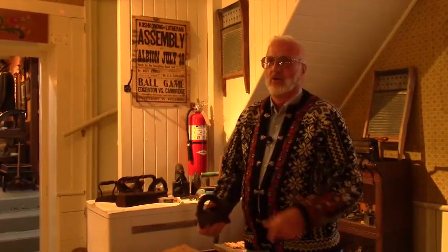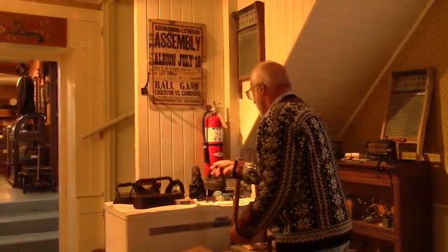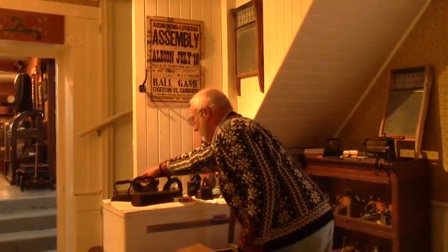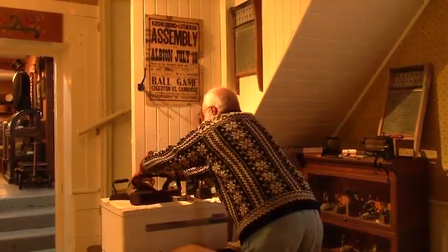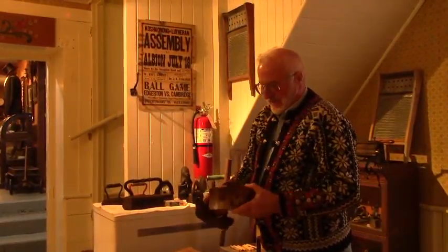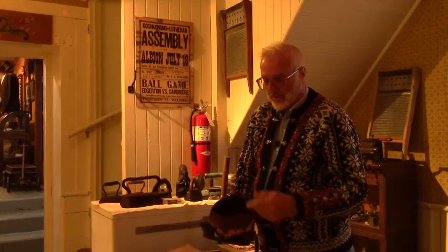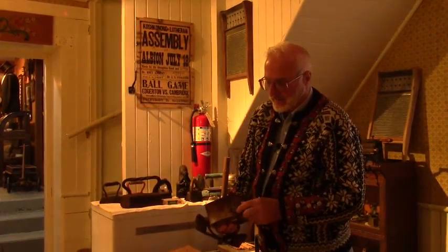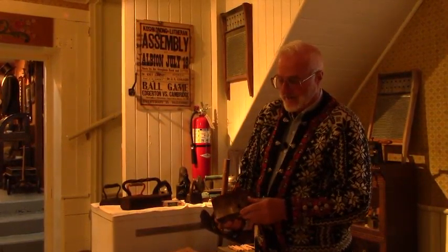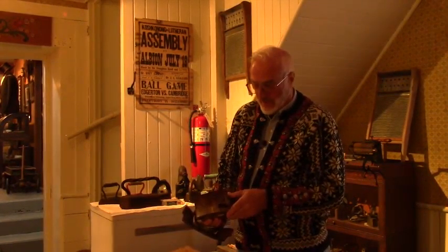Years ago they would iron everything — bed sheets, bed pillows, handkerchiefs, underwear. Everything was ironed. We also have an iron here where the top comes off and you put either coal or wood in for heat. You need to open up the side vents to get air in there, and the wider it's open, the hotter the fire would get.